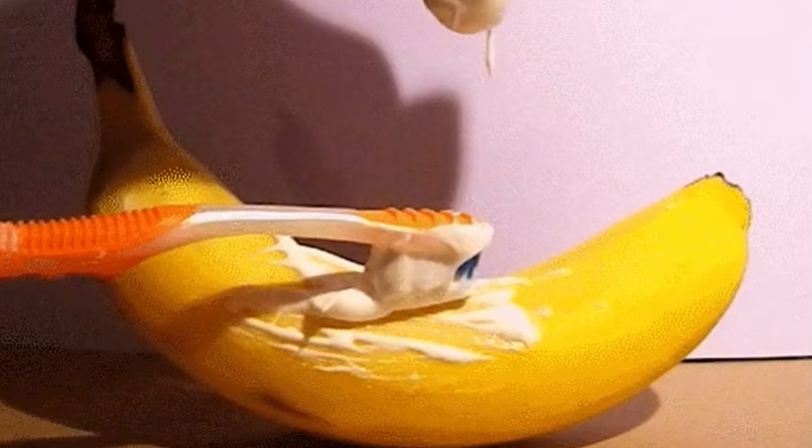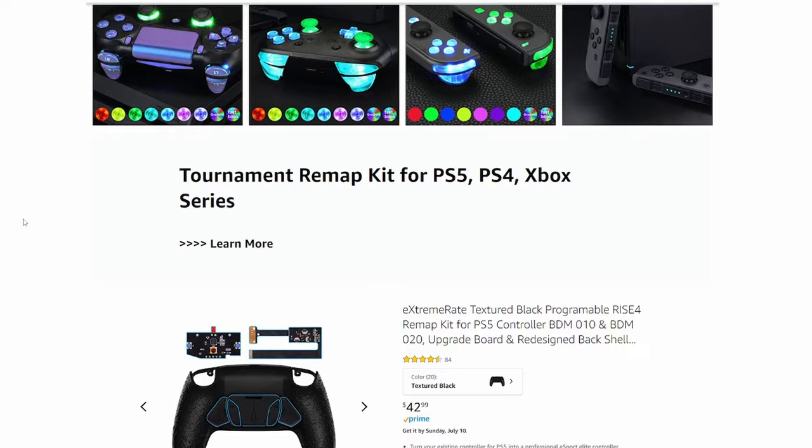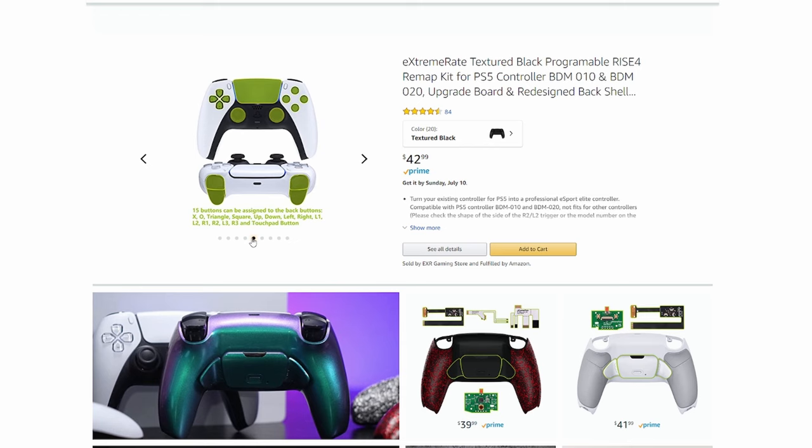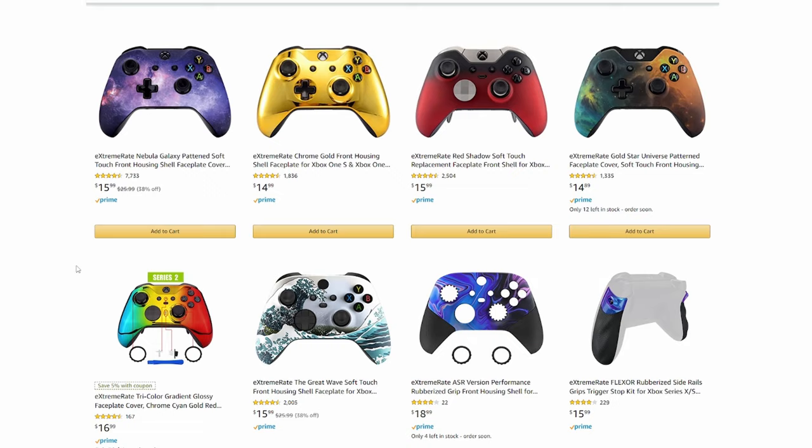The next option I want to give you is that you can actually build your own custom premium controller by sourcing individual parts from a company called Extreme Rate, which does sell their products on Amazon — they have a website too, but just go to Amazon for the prime two-day shipping and no-questions-asked return policy. You can buy cosmetic appearance modifications as well as performance upgrades such as mechanical tactile clicky switches for the bumpers and triggers, programmable rear buttons or paddles, and swappable thumbsticks. Yes, you can actually do all this yourself.